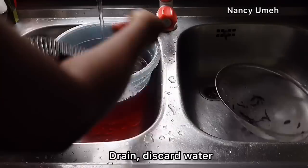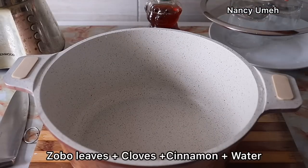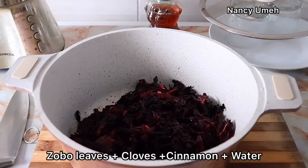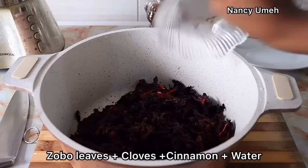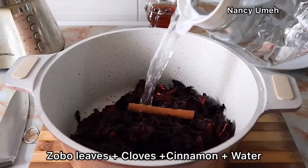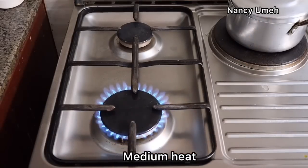Once you rinse properly, discard the water and then place your washed Zobo leaves into a large, clean pot. You need a pot big enough to take all the water we're about to add. Now add your cloves — they're very medicinal and give a very nice flavor — as well as your cinnamon stick. You can use cinnamon powder if you don't have the stick. Cover your Zobo leaves with enough water; I used about 3 liters for 4 cups of Zobo.